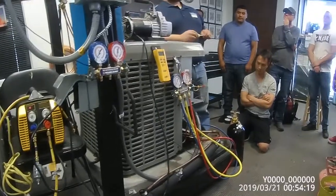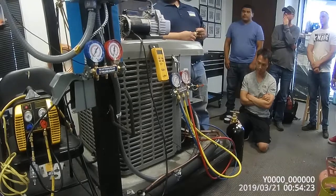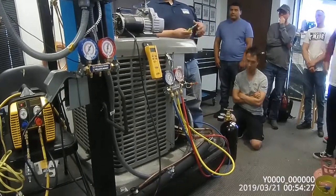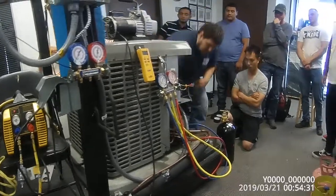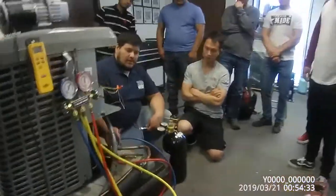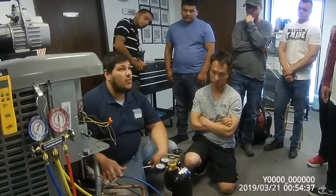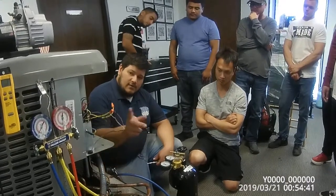So we went over here, replaced the evaporator coil and TXV, we leak checked, we pulled a vacuum, now we're ready to release the refrigerant. The way you do that — high side first. You close the high side first and you open the high side first. Watch my gauges.